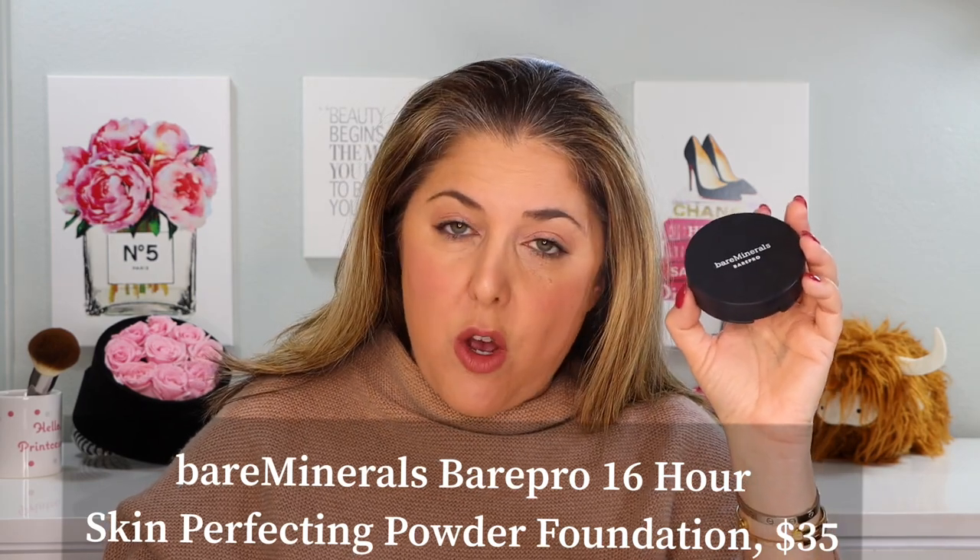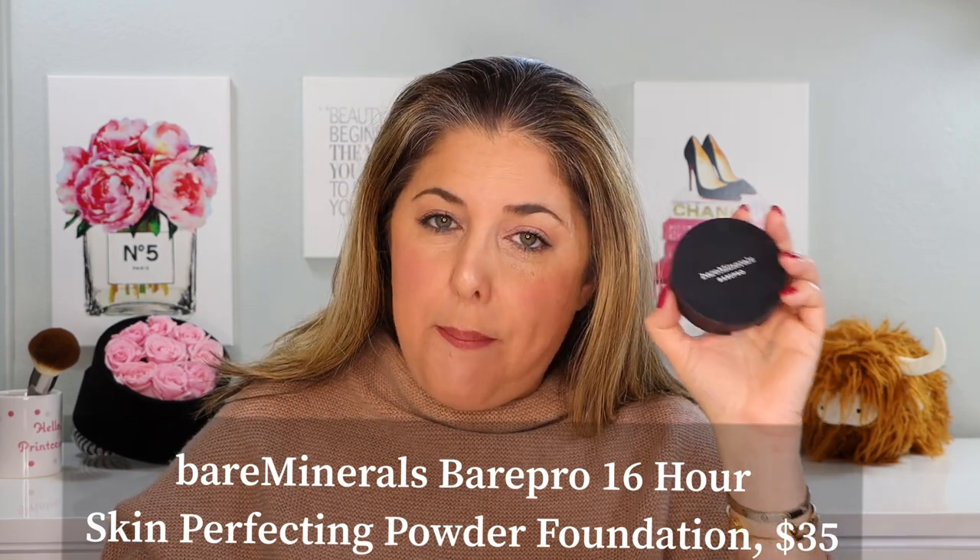This is the brand new Bare Minerals Bare Pro 16-Hour Skin Perfecting Powder Foundation. It is $35 and comes in 35 shades. I bought the shade Light Neutral 25, and you're getting a little preview of it here, but we're going to try it on, do a little bit of a wear test, and I'll tell you my thoughts on this product.